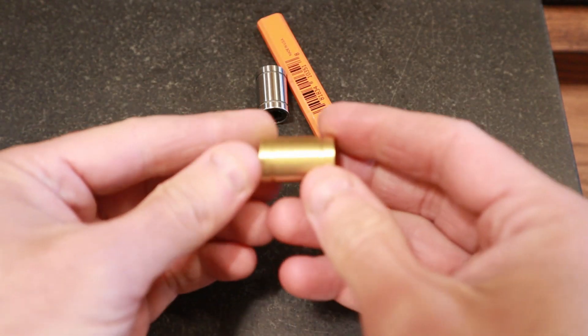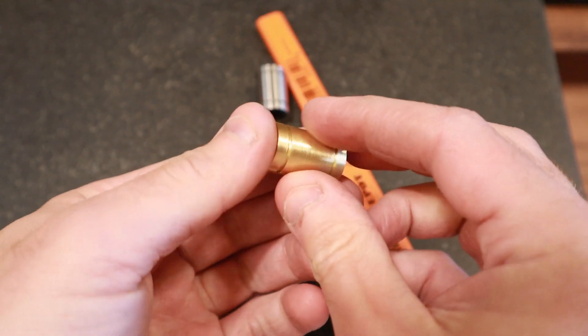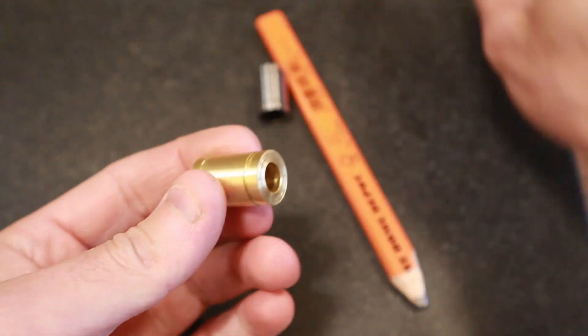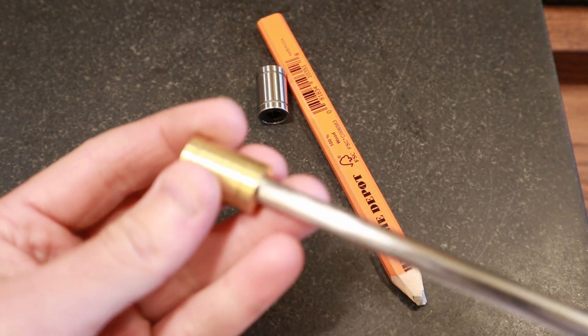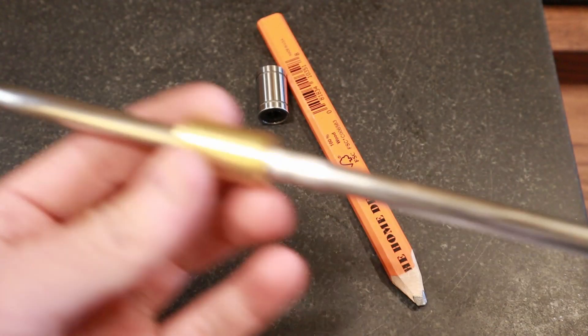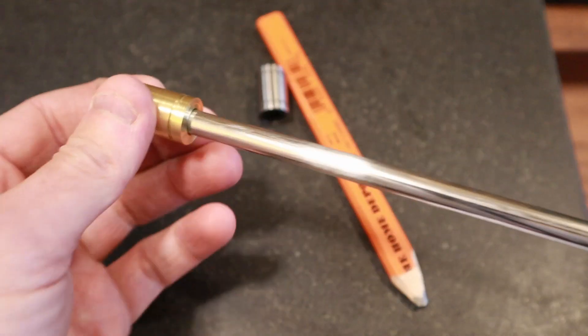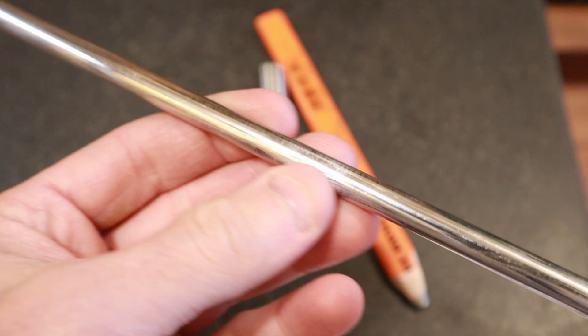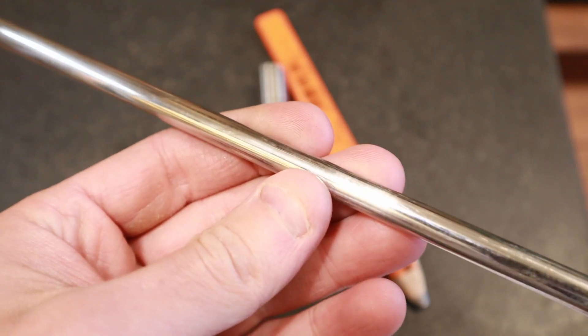I went ahead and put together just a quick sample to see if I could actually do this on the lathe, and I came up with this. It looks pretty good. It does fit onto the rod decently. There's no oil on this right now. I had to stone this rod because it had some burrs on it as well from the scoring, so I had to remove those burrs.